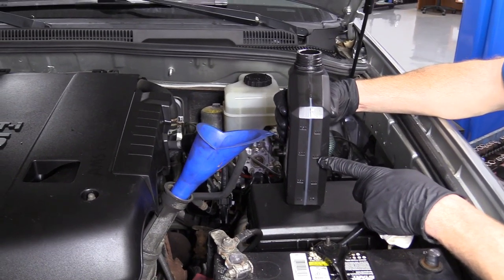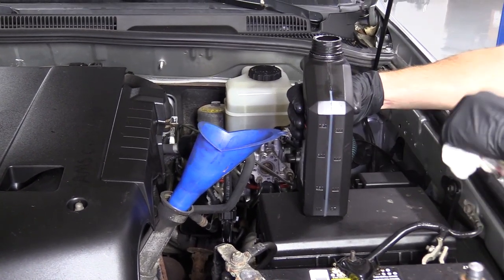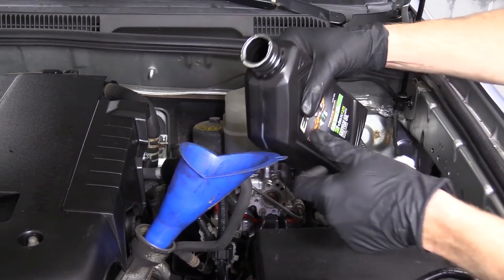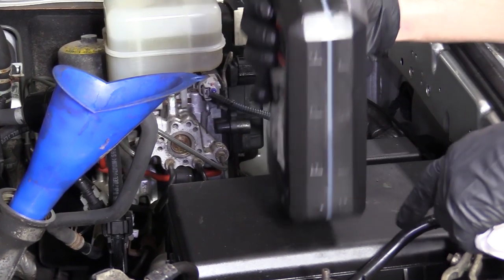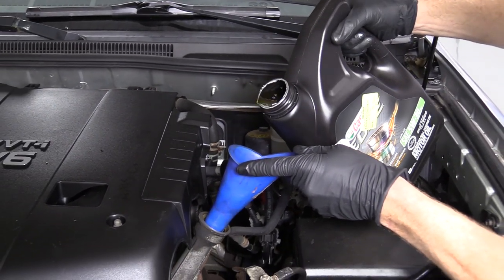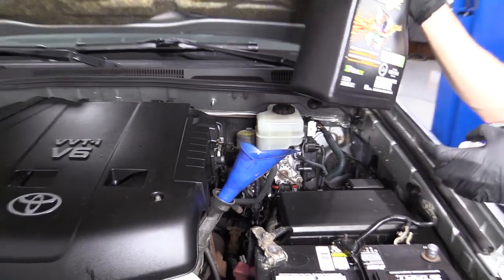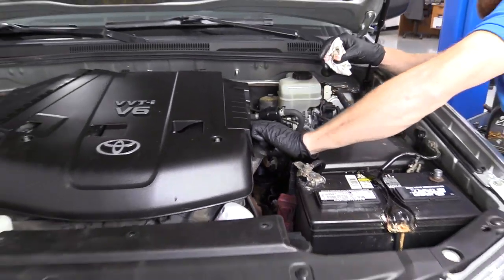So we have our 5W30 oil. For this application it requires five and a half quarts. We grabbed a nice big five-quart jug and also an extra quart. I'll keep stopping to check the half-quart mark as I add from the smaller bottle. That looks pretty good — maybe a scotch over, but that's fine. Now I'll continue with the five-quart jug and get out as much as possible. Looks like we're coming to a drip — that's decent. Remove the funnel. I remembered — put our oil cap on and make sure it's nice and snug.